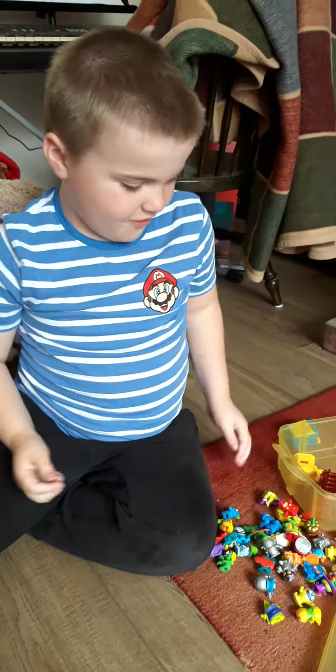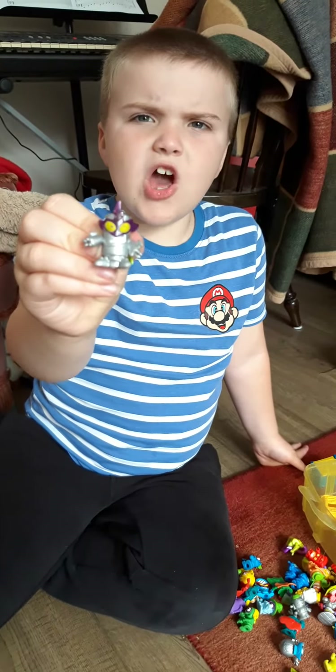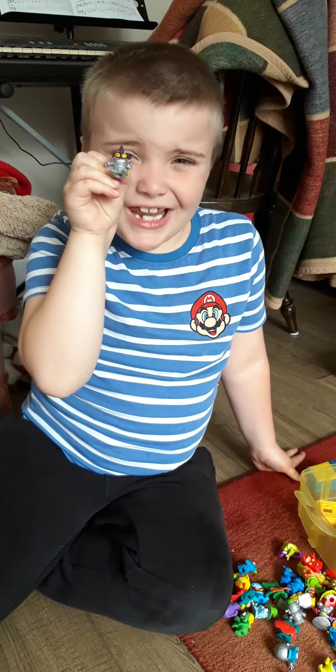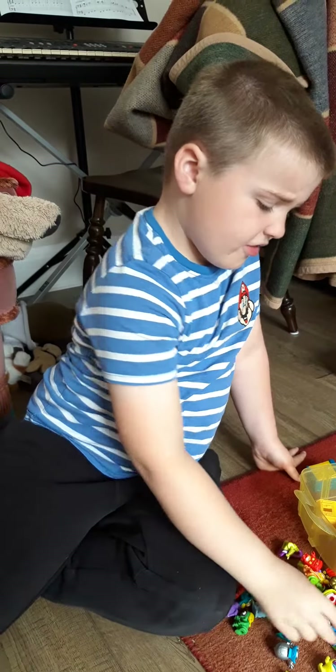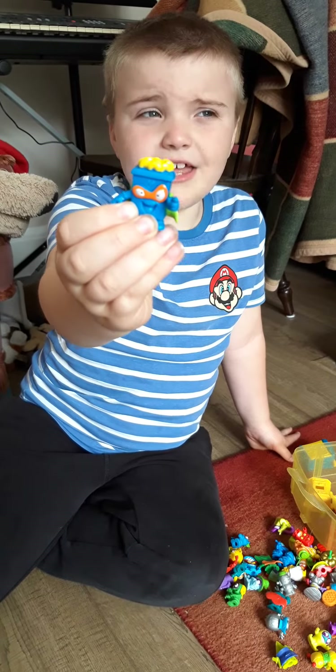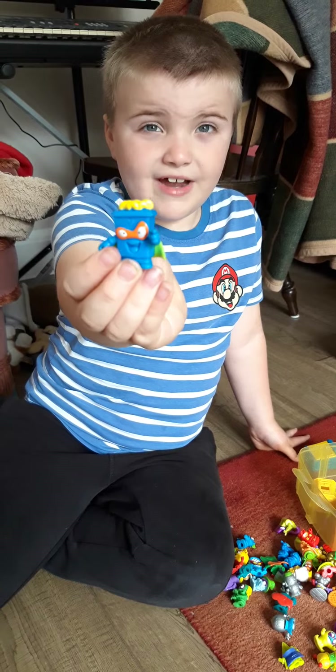So guys, if you might have seen about two months ago, I did show my Lego stuff. So if you haven't seen that video, go and check it out. It's a long way down, so it might take you a bit long to find it.